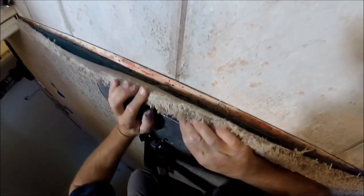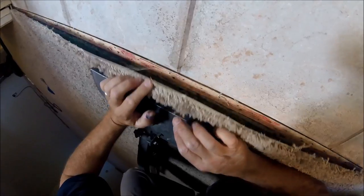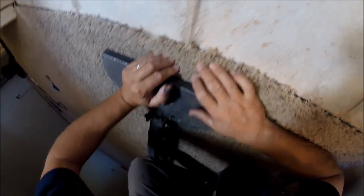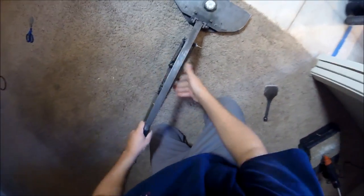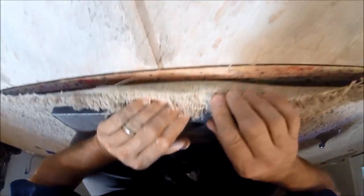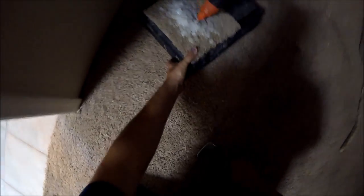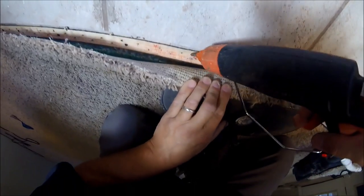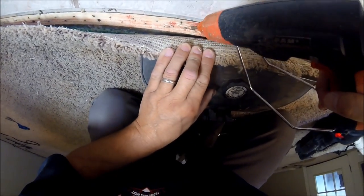We actually got enough right there, but I am going to get just a little bit more so I've got something to trim, and I'm not just trying to shave off that little rough stuff. Now I've got about a half or three quarters of an inch over that. So now I'm going to take my PAM gun and everywhere that that's good enough, I'm going to go ahead and just put a bead of glue down there.